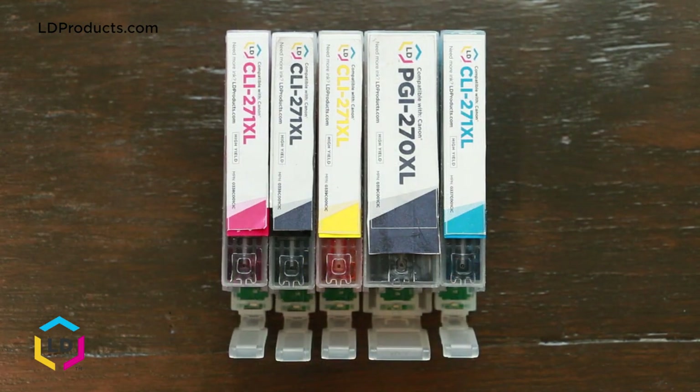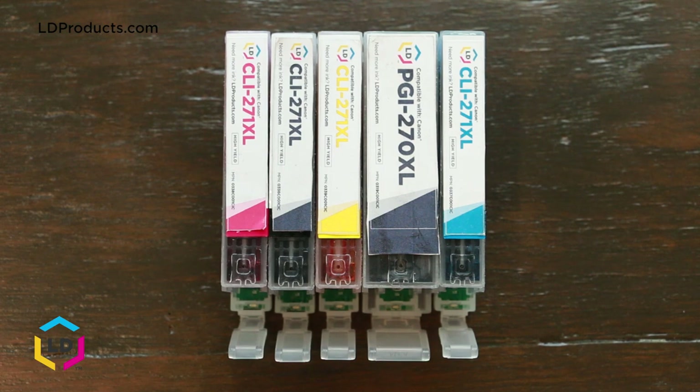If you're looking to cut down on printing costs, consider buying LD brand compatible cartridges. For more information about those, check out the description below.